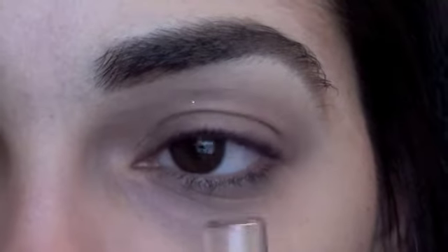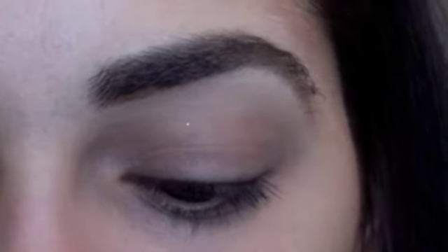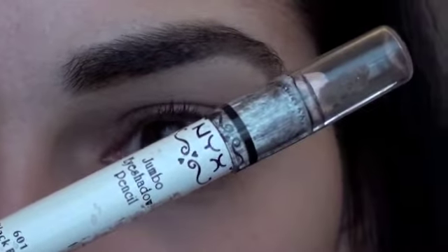So the first thing we're going to do is make sure that you prime your eyelid, and then for a base to really make our brown eyeshadow pop, I'm taking NYX Black Bean Jumbo Pencil.